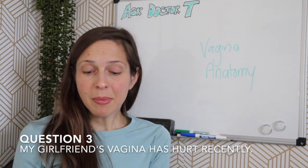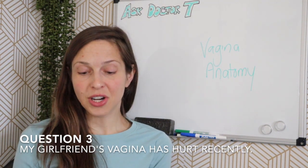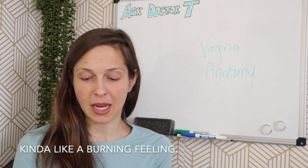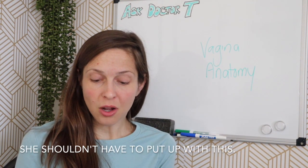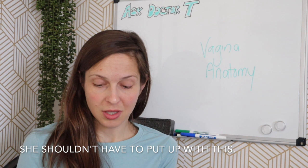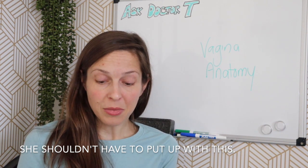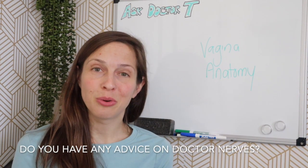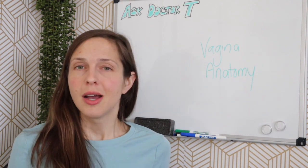Question number three: My girlfriend began to hurt during sex and during any other activity, and said it feels like a burn or ripping pain on the entrance to her vagina. I want her to go to a doctor — not just for the sex, but because it hurts her with tampons too, and I don't think she should have to put up with that. I agree with you. Do you have any advice on being scared to go to a doctor? I love this question. You did tell me her symptoms, so I suspect you may want to know a few ideas.